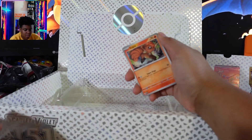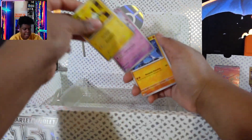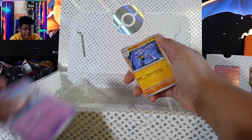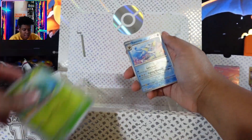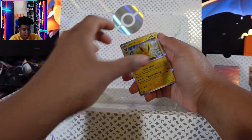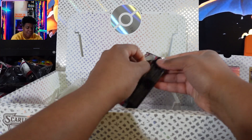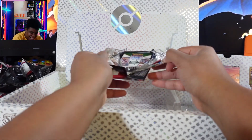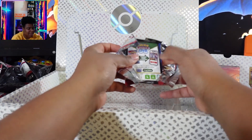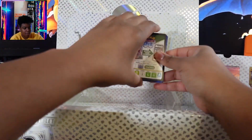We got Ekans, Cubone. This is a rough mother pack, guys. Oh my God. I would be so mad. I hope this was the one that was from Target, because if this is the one from the Pokemon Center, I would be so mad.